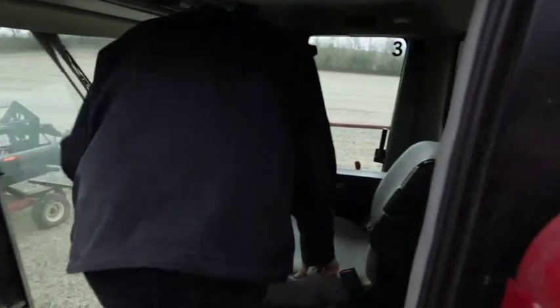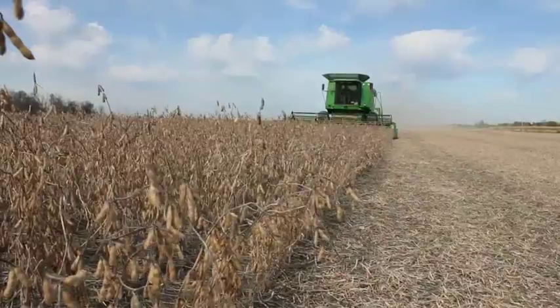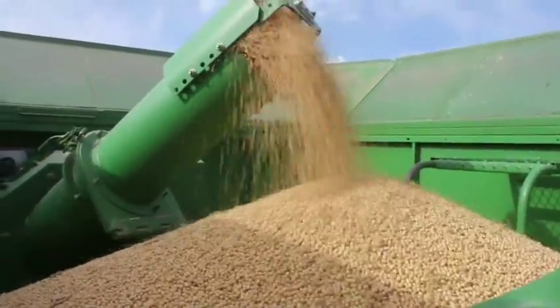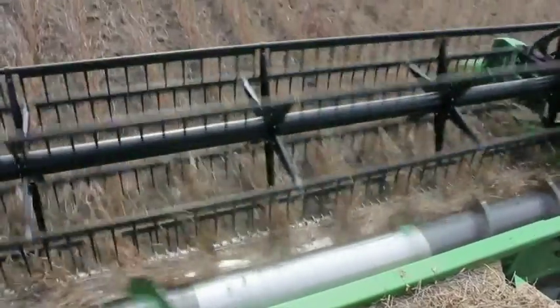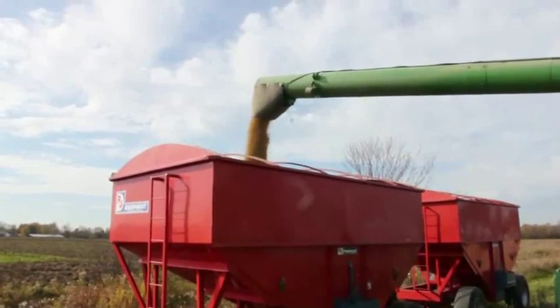When we used the Optill and the field was nice and clean — we do our own combining — it's always a treat to combine a clean field. You have a clean sample in the bin, and the Optill was the biggest part of taking care of that. On the Optill side, when we were done combining, we ended up with a seven-bushel-per-acre increase. I would recommend Optill to anybody in my area and we will definitely use it again.